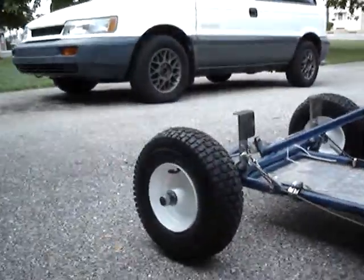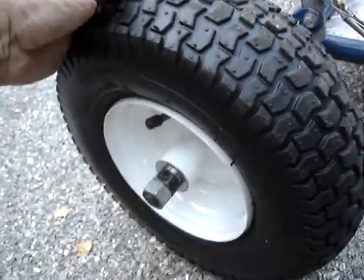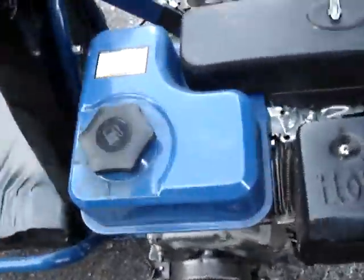On the front, I got a set of little wheels with bearings and tires for, I think, 11 bucks a piece at Harbor Freight. They're a little smaller than what was in the back, but they're perfect for this go-kart. The engine's kind of dirty — I need to clean it off.